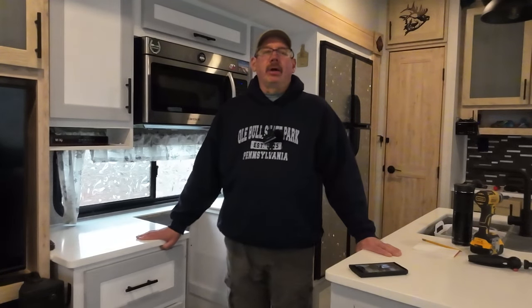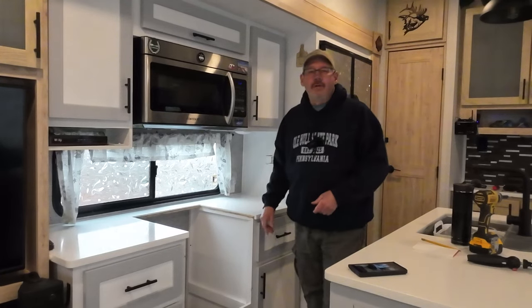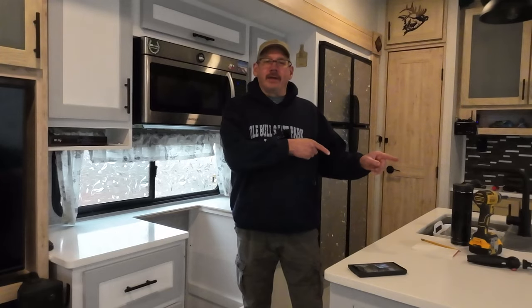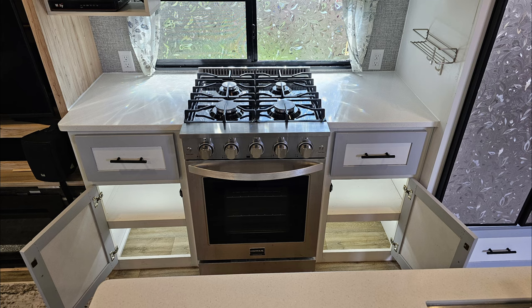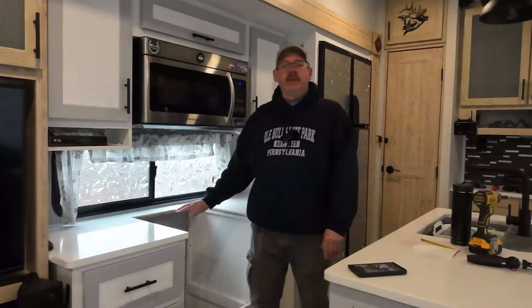Hello, welcome to Check It Out with Rich. I think I'm about to embark on my biggest endeavor yet with this camper. As you can see, we're missing something. So we're going to go from this to this. But in order to get to this one, we're going to rip all this out and redo it.